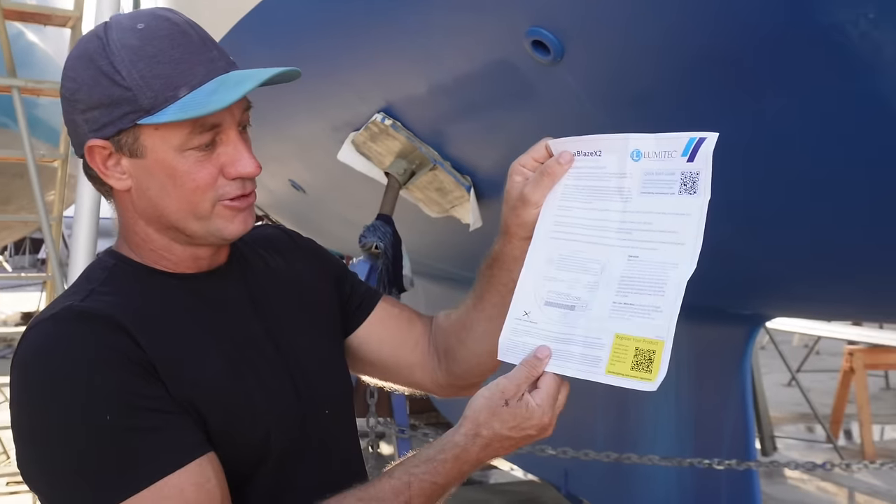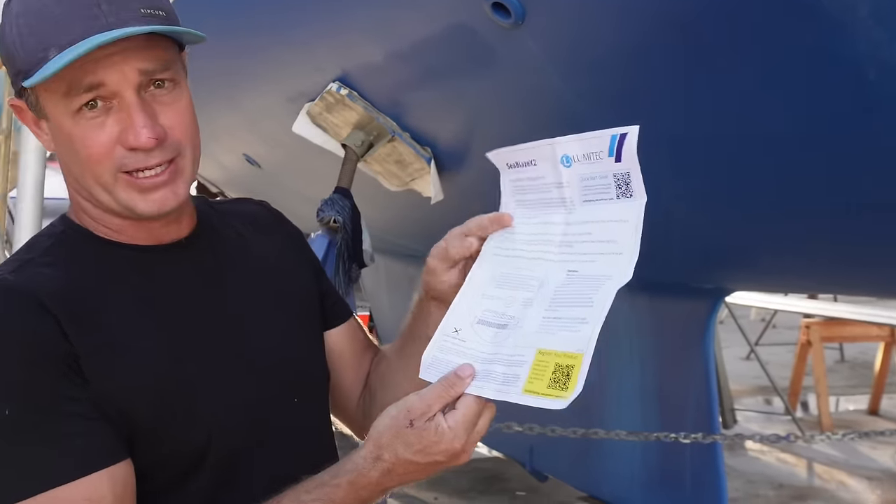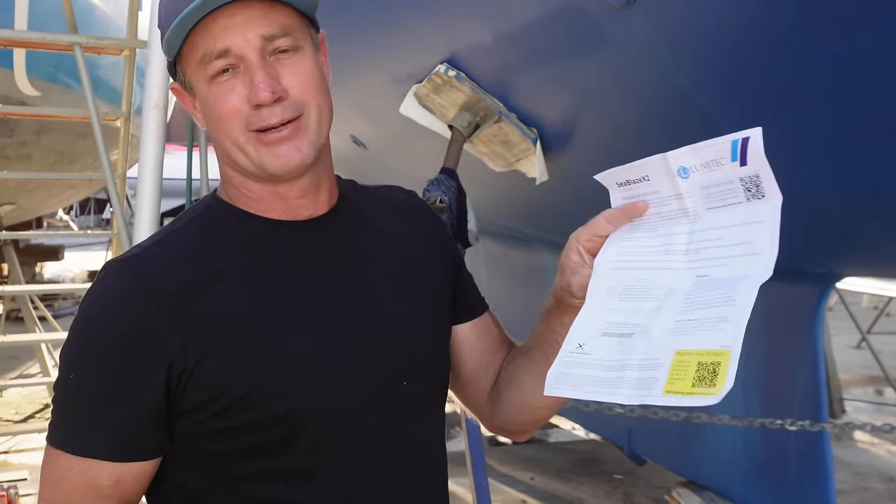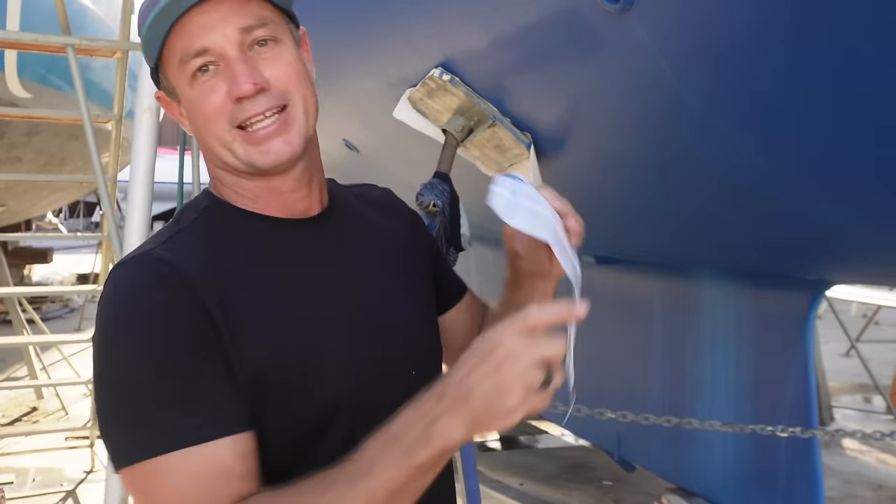Instruction-wise with these, it's pretty straightforward. The instructions are awesome because they give you a template — thank you Lumatec. For all companies that do that, it just saves time in marking out. Get a template, cut that out, put it on and there's no mistakes. It's great.